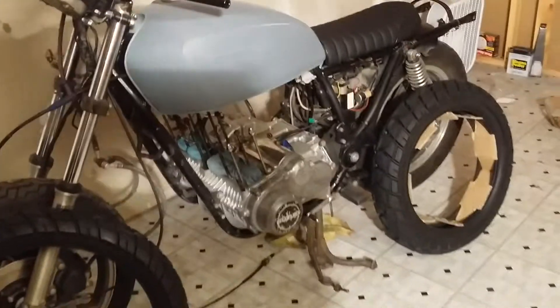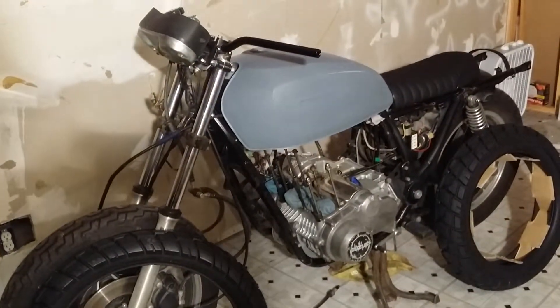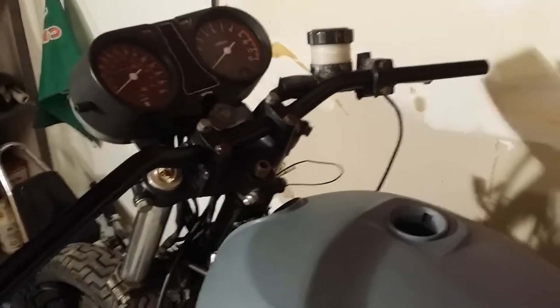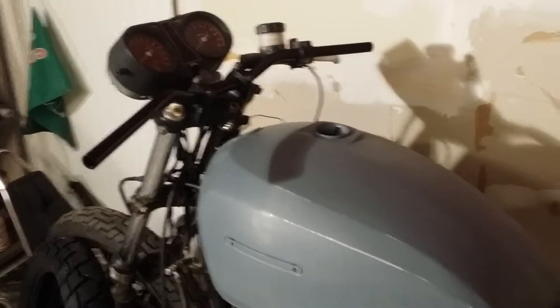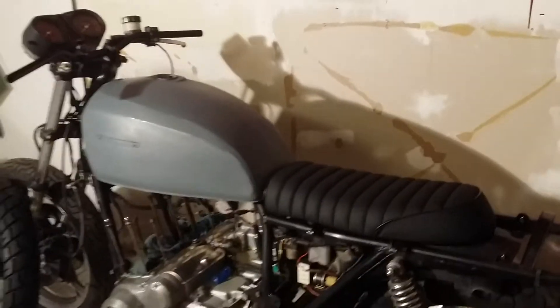Sorry for the crappy video — the lighting's horrible and I'm standing in the light, but you kind of get the idea. I forgot to show you the bars — these cool little bars, they're kind of like a drag bar but they have a little bit of rise and a little bit of pullback on them.